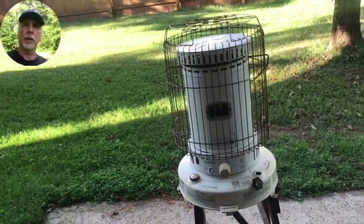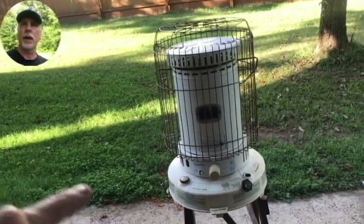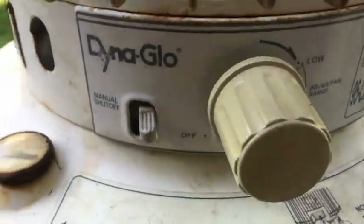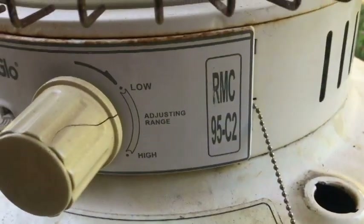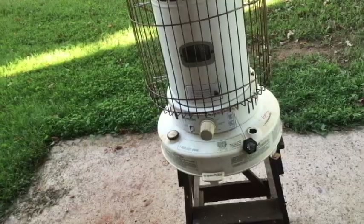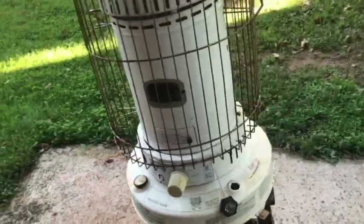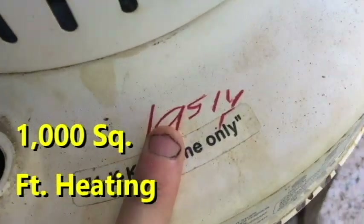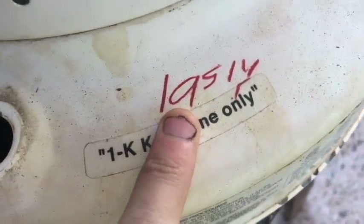Hello everyone, welcome to the channel, thanks for watching the video today. I bought this last week - this is a Dyna-Glo RMC-95C2 kerosene heater. I'm not exactly sure of the BTUs right now, I'll try to have that up before the video's out. I got this for $19.51.